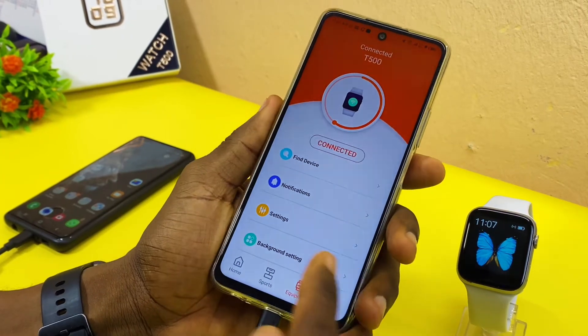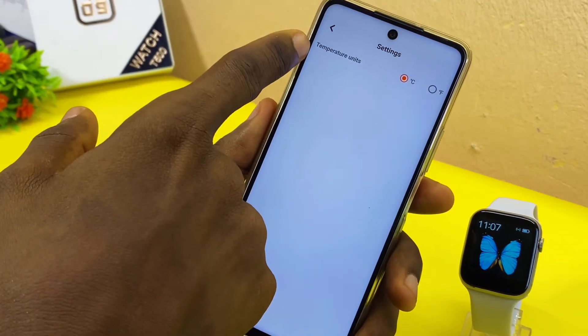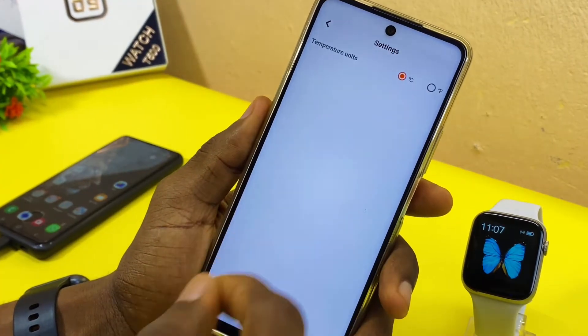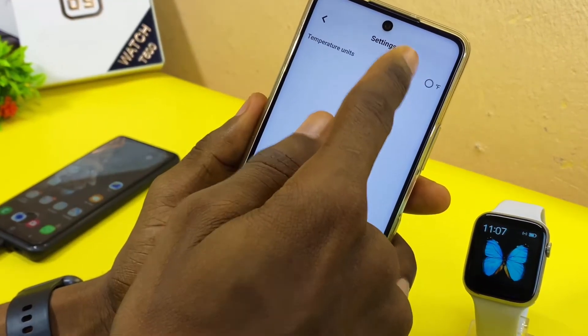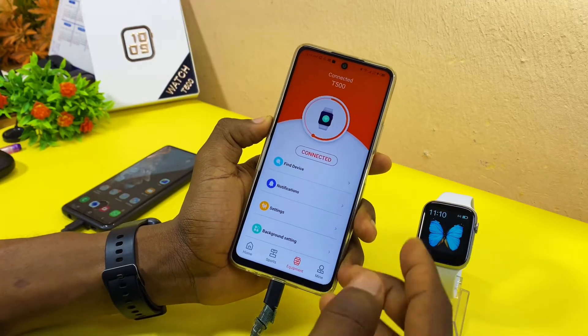If you want to change the temperature unit, come to Settings and change the temperature unit. Select Fahrenheit if you want Fahrenheit, or select Celsius if you want Celsius. I want Celsius, so that is what I'm going to leave it at.